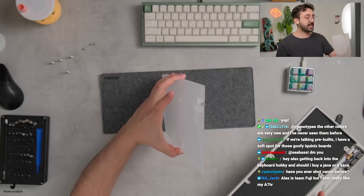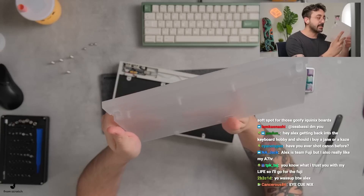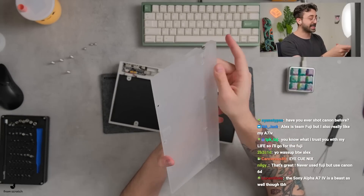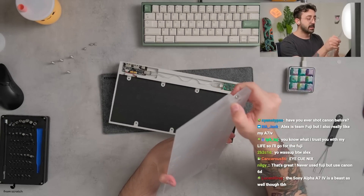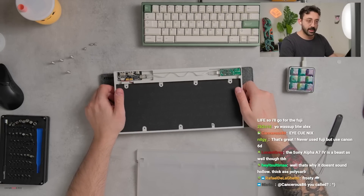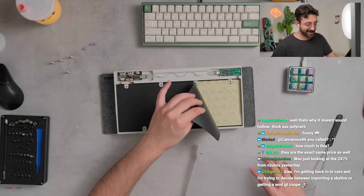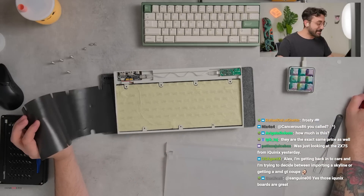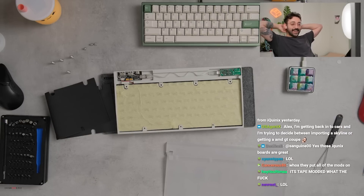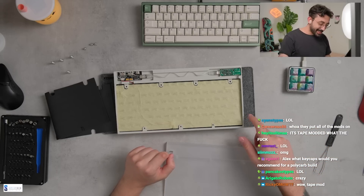This is a pretty thick slab of polycarbonate. The quality on the polycarbonate is actually not bad — it has a pretty nice frosted look to it. There's a thin sheet of foam here as well. Wait — did they pre-tape mod this? I've never seen a pre-built with a tape mod. I've literally never seen a tape mod in a pre-built. That's actually pretty cool.